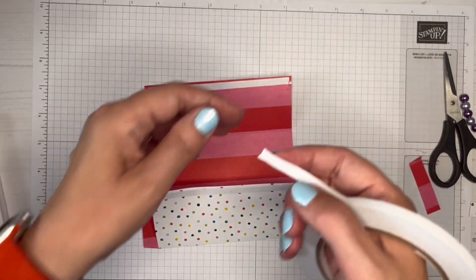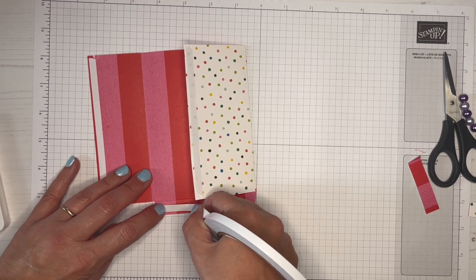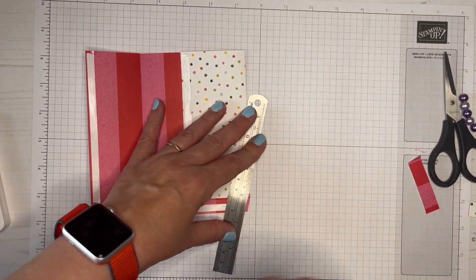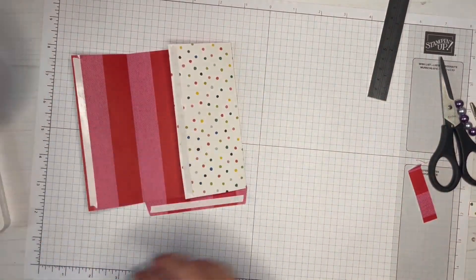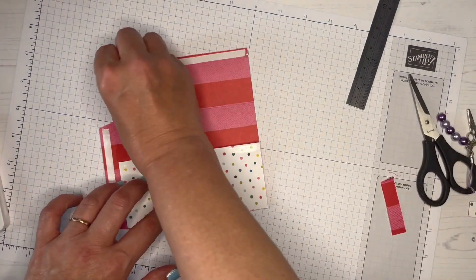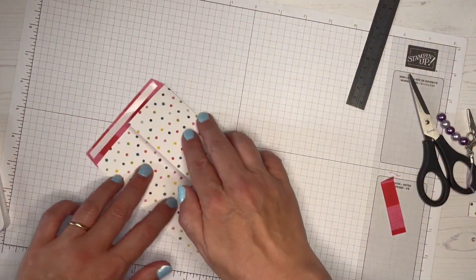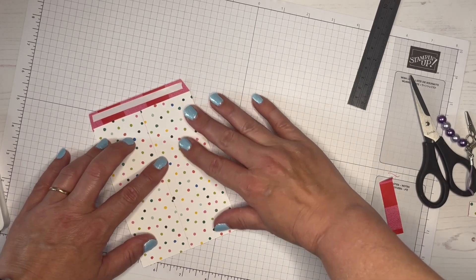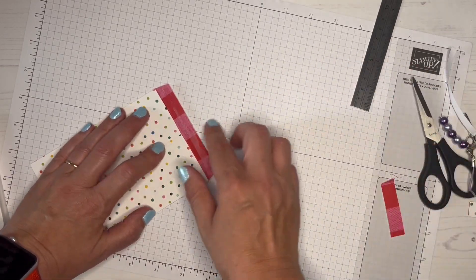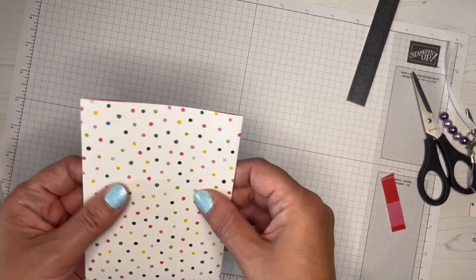We're going to cover that anyway. I want to put a piece on the inside of the little flap that's there as well — I'll just use my ruler to get a neater edge on that. Taking the backing off, just folding that over, nice neat edge at the top. I'm not so bothered about the bottom because we're folding that up to cover it up. So we've now got our little envelope.